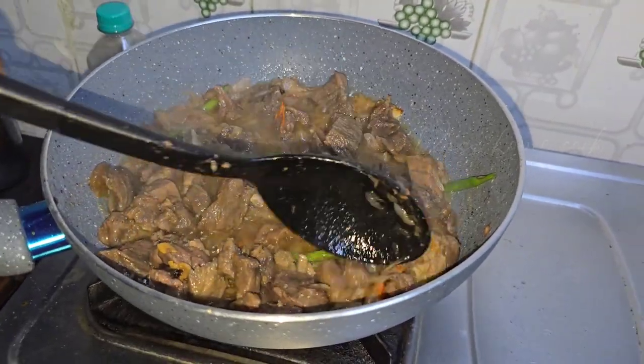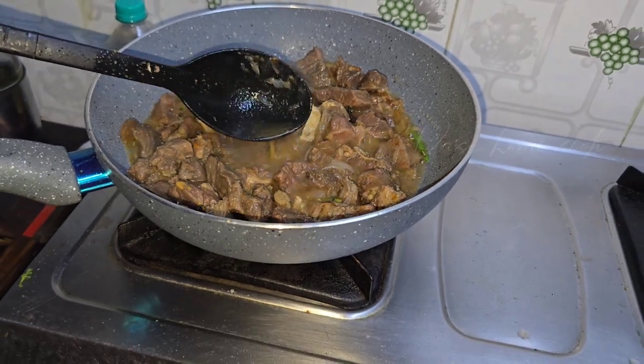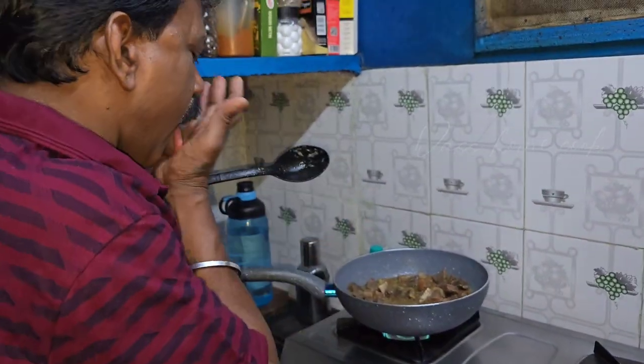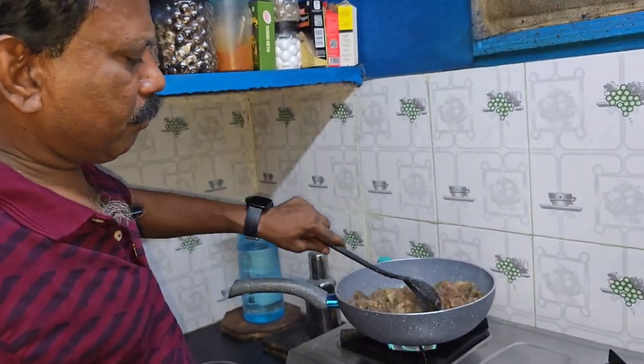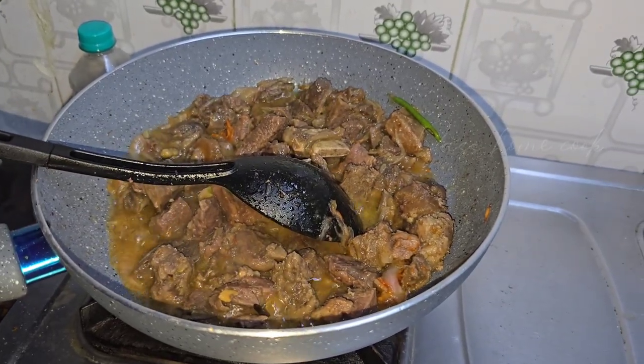Now let's see how we can put the crepe in the pot. We can take a little bit of crepe. Now let's see the crepe of the pot — how we can put it in.